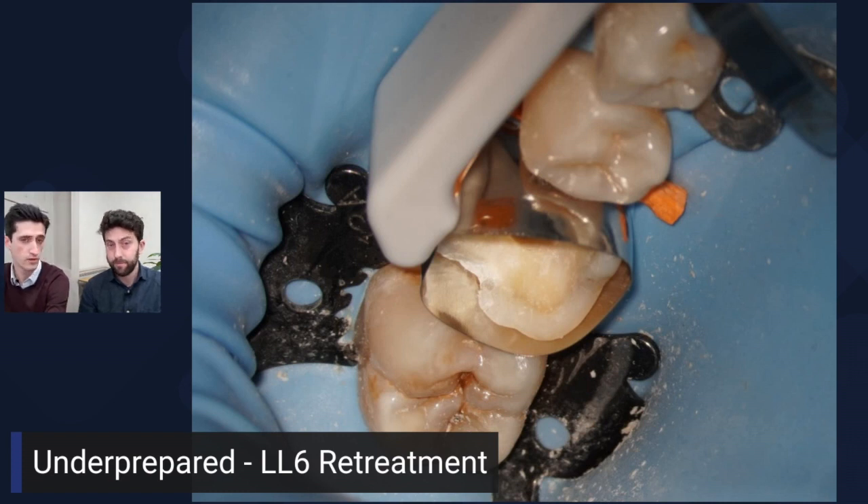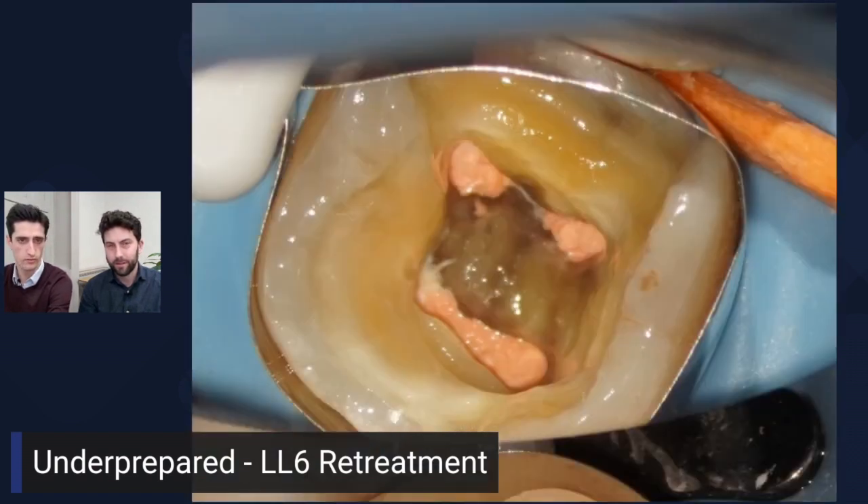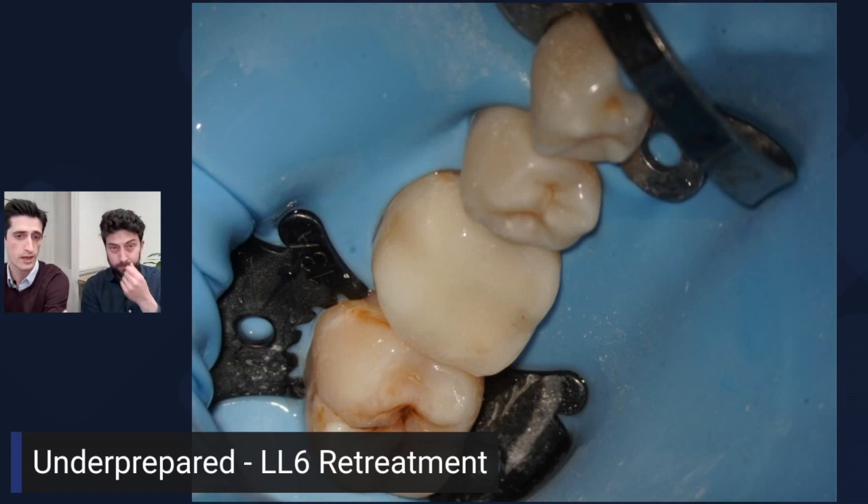A standard ProMatrix sectional matrix goes in between the teeth — nothing too fancy. For the tooth itself, we've cut the GP just below the orifice level — nice and clean. We tend to etch and bond, and we clean the cavities with alcohol because we use an epoxy resin-based sealer, so we just want it looking really clean. If you take a photo every time, you look at the screen and can see if it's not clean. This is critical for coronal seal — you can't bond to GP and you won't bond to sealer smeared all over the pulp floor.